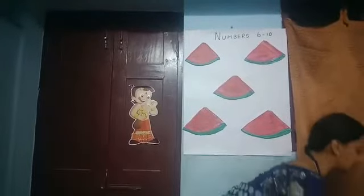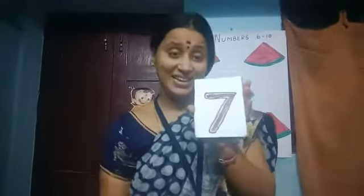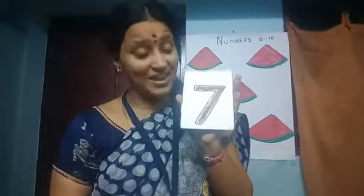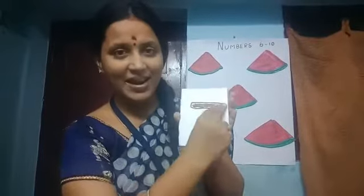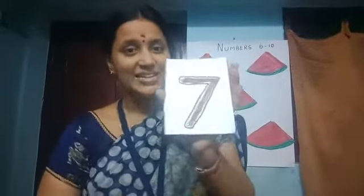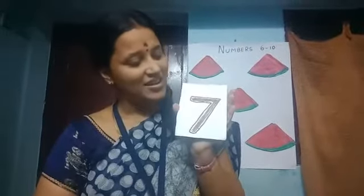What comes after 6? It's 7. Sleeping line and a slanting line. Sleeping line and a slanting line. 7.